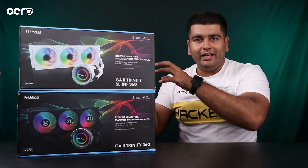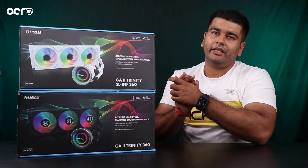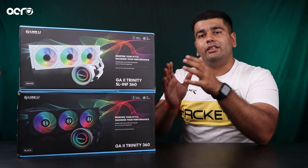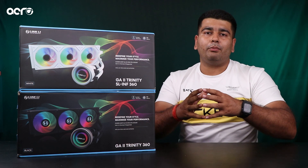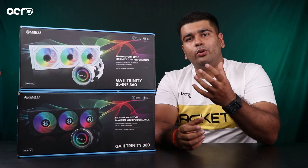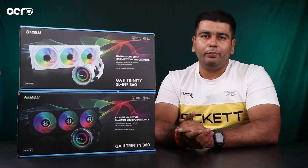Matlab ki aapki jo sedimentation ka ek problem aata hai liquid coolers mein with time, woh yahaan pe aapko nahi dekhne ko milegi. Toh life of the Galahard 2 Trinity is much more higher compared to any other cooler in the market. Saath hi saath yahaan pe 31% aapko increase milta hai — upliftment milti hai motor ki power mein. Toh motor is bigger compared to the Galahard. Toh yahaan pe obviously aapko coolant ka flow bhi zyaada milega.